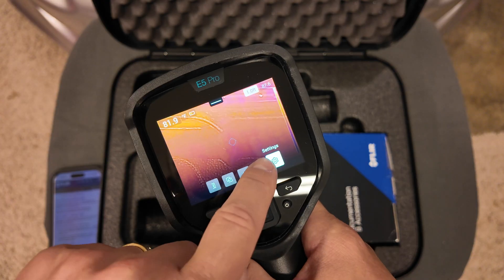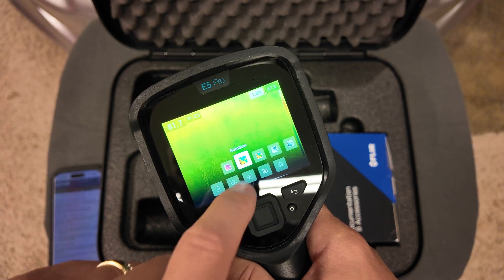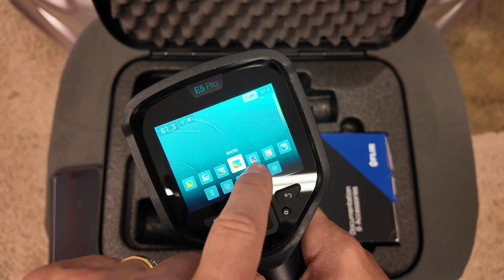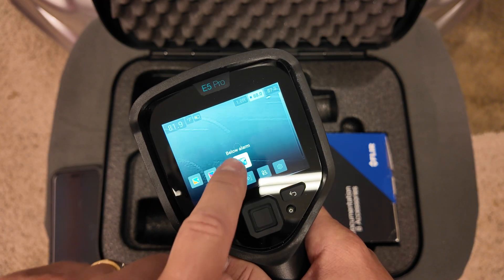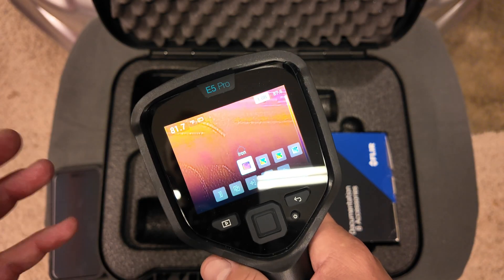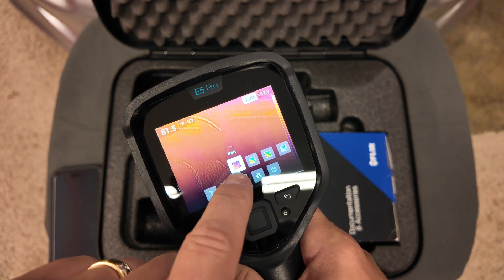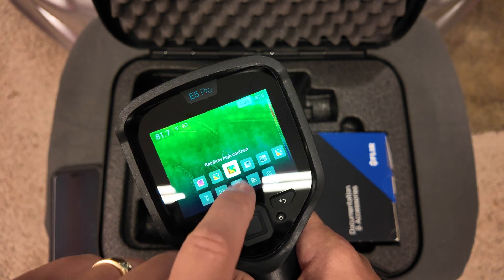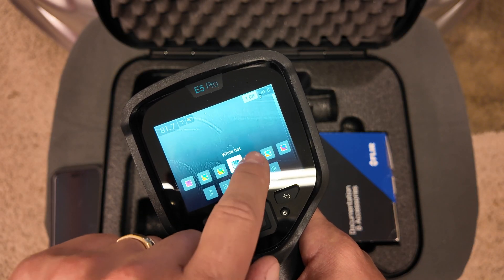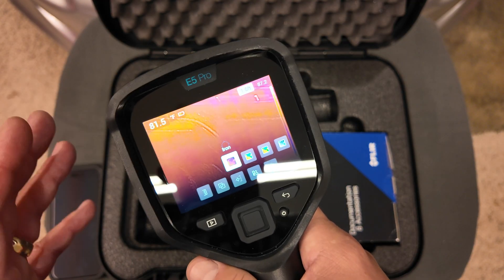Going back to that menu, you can change the color palette. Right now we're on Iron; you can go to Rainbow, Rainbow High Contrast, Black Hot, or Arctic — there are all kinds of options. I like that they allow this functionality depending on what you need. Some people are colorblind and may not be able to see certain colors, so you may want a different palette — for example, if something is hot, you may want it to show up white on the screen.